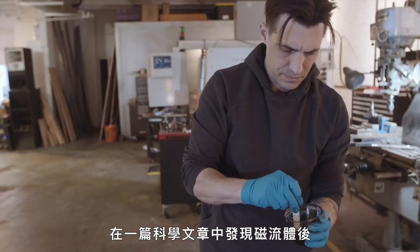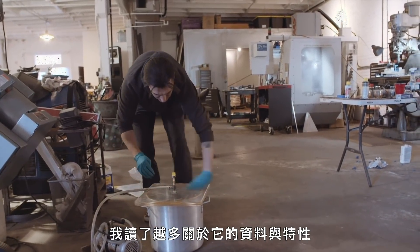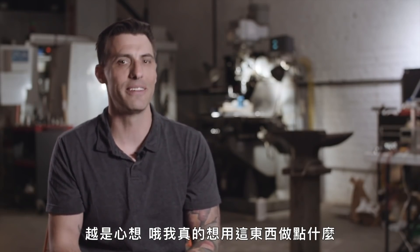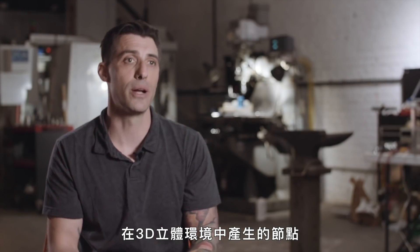But ever since coming across ferrofluids in a scientific article as a graduate student, he's been captivated by it. The more I read about it and the characteristics of it, I just kept thinking, man, I really want to do something with this stuff. When you were a kid, you could see the magnetic field in 2D — iron filings on a piece of paper — you could see the striations. But now you're actually seeing, with all these nodes coming off of it, what the magnetic field looks like in a three-dimensional realm.